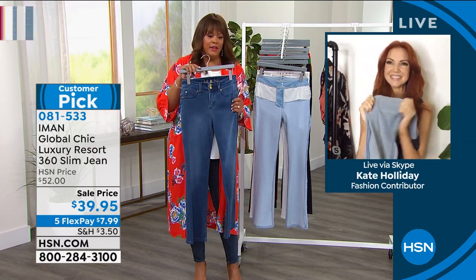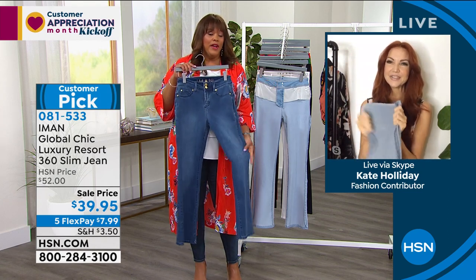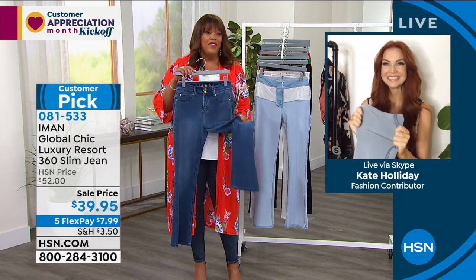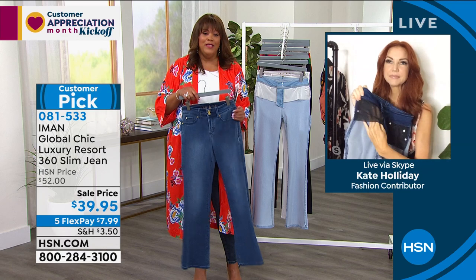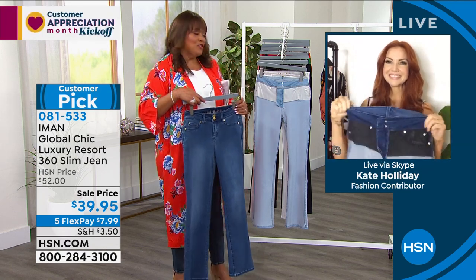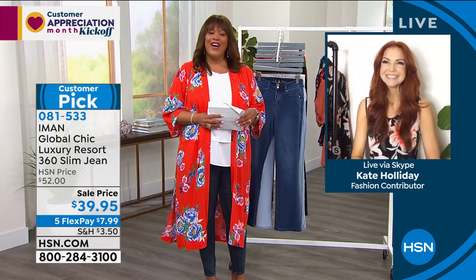The stretch is absolutely perfect and this is high quality denim. I can't believe this is a today's special price — don't pass up these jeans. $39.95 for a pair of Iman jeans that are very cotton rich and have so much stretch. They feel like a dream. $7.99 to get these home. Go to hsn.com, get these home. You will thank me. This is one of the best boot cut jeans I think that we have. Kate, thank you so much, my friend — you're looking beautiful and lovely.